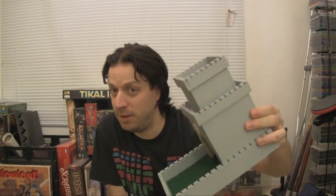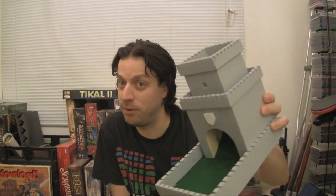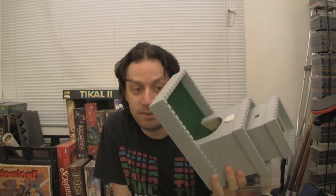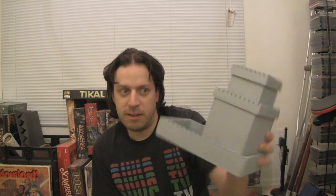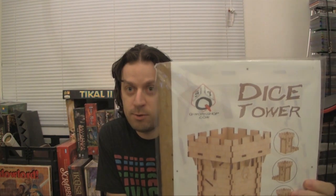I bought this on eBay, and I think it was for a fairly reasonable price — I think this was like 30 bucks, not counting shipping. He still sells these, and I think they all look pretty much like this. I don't know the link, but if you just go to eBay and start looking for dice towers, it's fairly obvious, and you'll find a lot of different designs for these. Some of them are kind of prefab, some of them handmade.